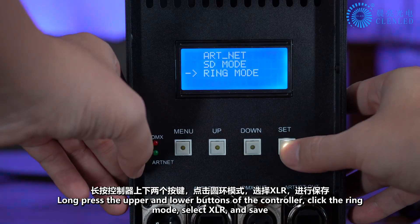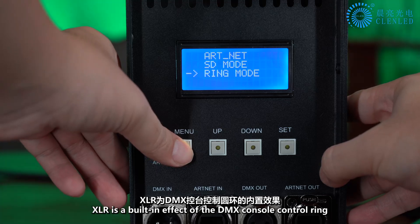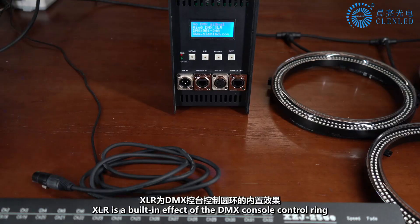Click the ring mode, select XLR, and save. XLR is a built-in effect mode where the DMX console controls the ring.